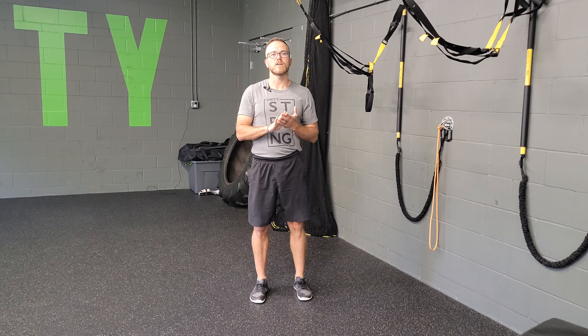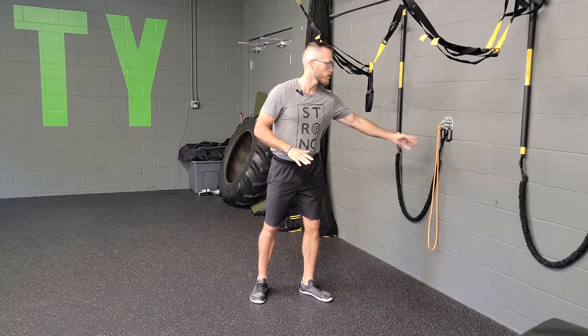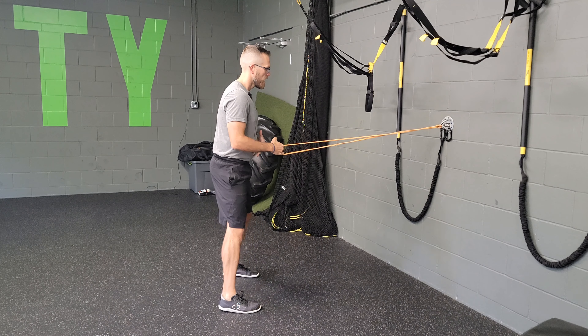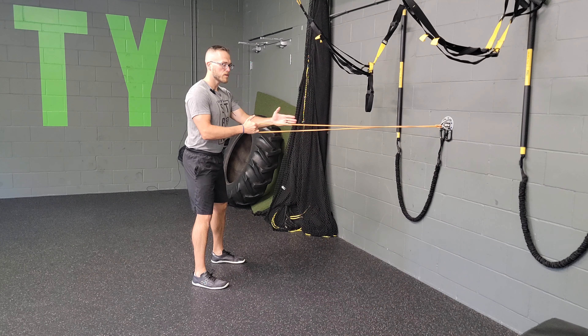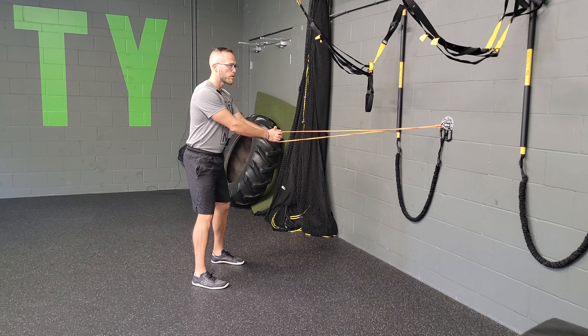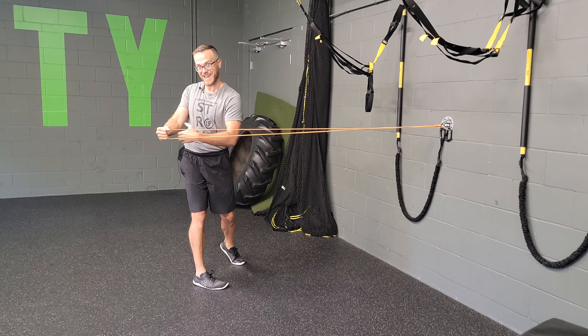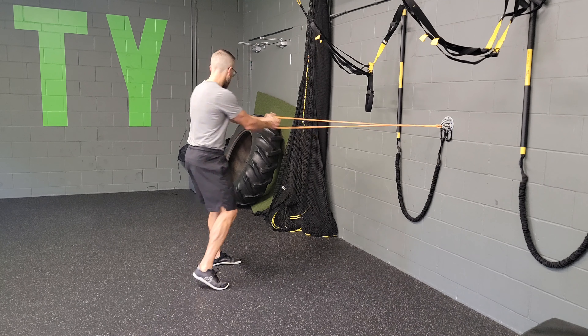For a resistance band anchor facing alternating horizontal wood chop, you're gonna grab a resistance band — it doesn't have to be super heavy. Face your anchor, lock it in with both hands, and rotate it away from you, following your body so your belly button is trying to connect and stay connected to that band.